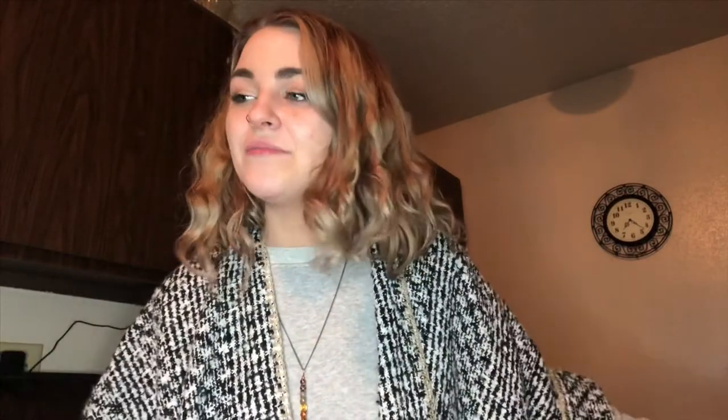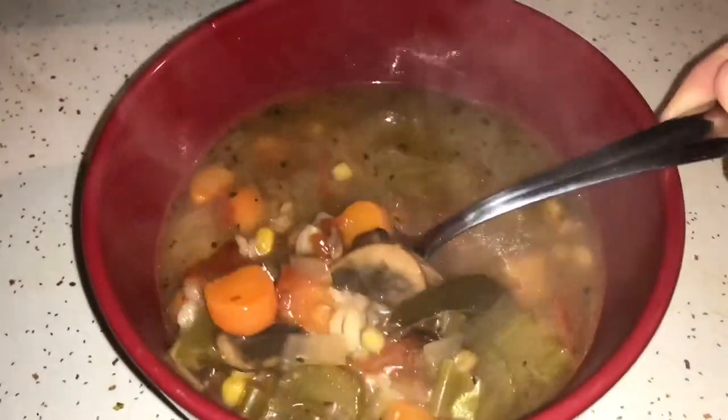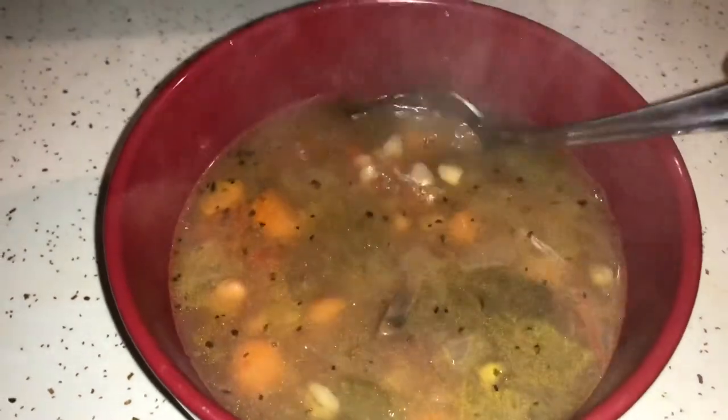Alright guys, so it is later. I have tried my soup and let me tell you, it was really, really good actually. I'm really proud of myself because I am no chef by any means — you probably might have seen that in my cutting and preparing earlier. So in other words, if I can do it, you can do it. I definitely would recommend adding a little bit more of the actual vegetable stock. I ended up adding a little bit of bouillon.